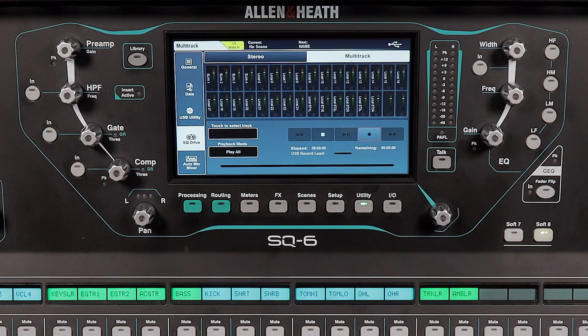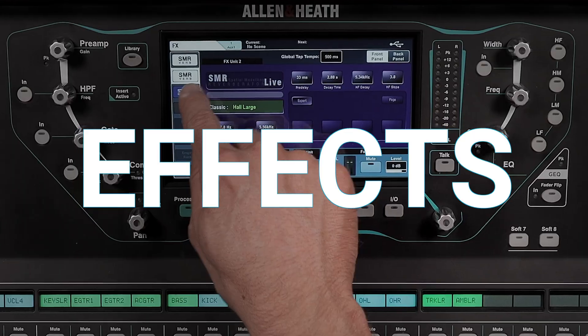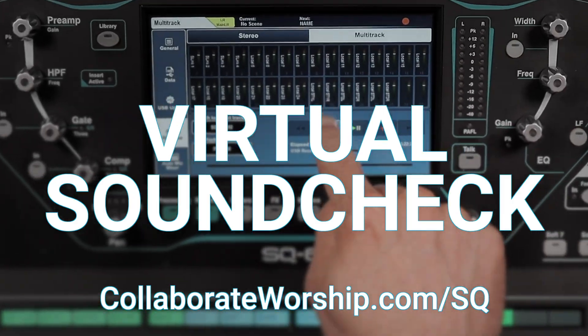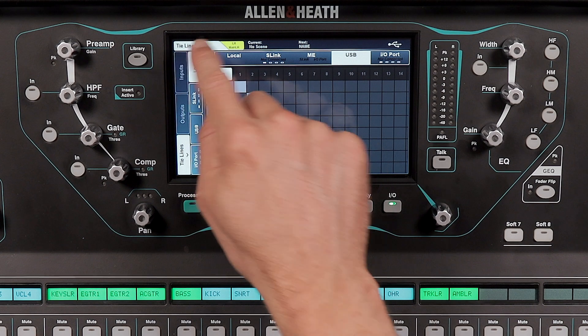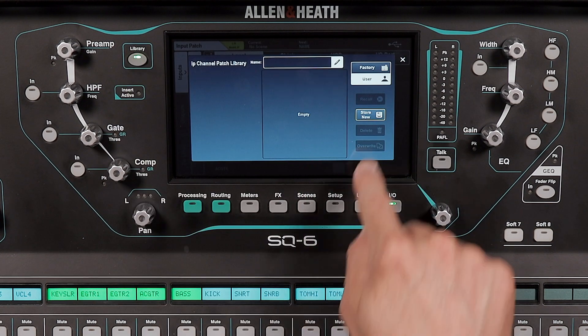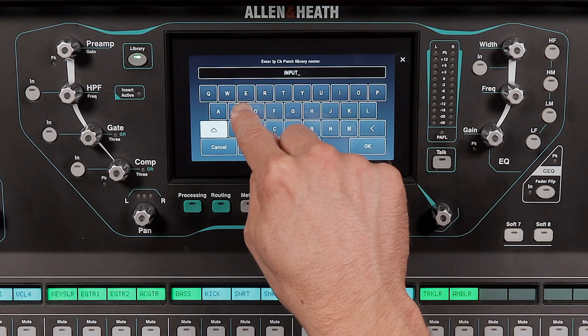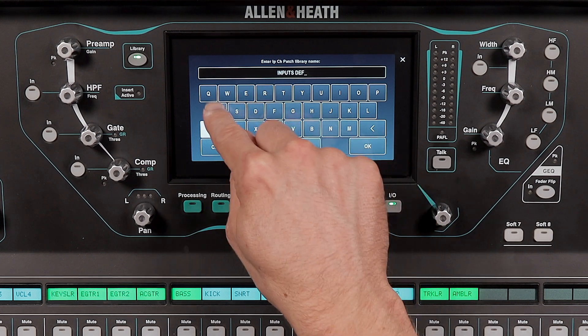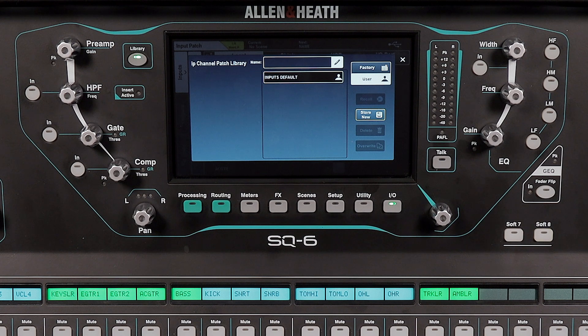When you are ready to play the recorded tracks back through the mixer, you'll need to swap your input routing on the SQ. The easiest way to do this is with library presets. Tap the I/O button below the screen. Tap inputs on the left and then input channel. Tap the library button. Tap store new and name it inputs default. Tap OK. Tap the library button to exit the library screen.